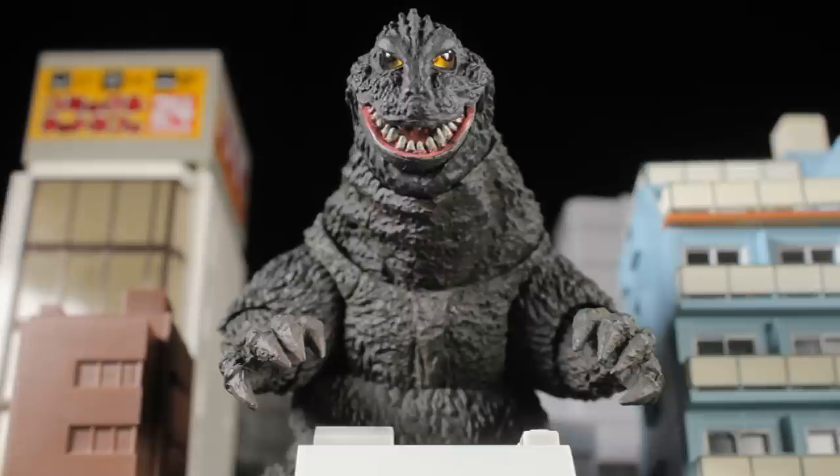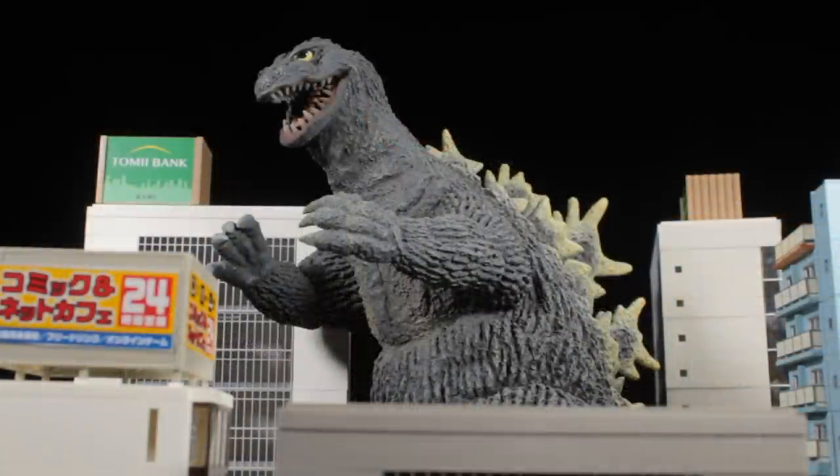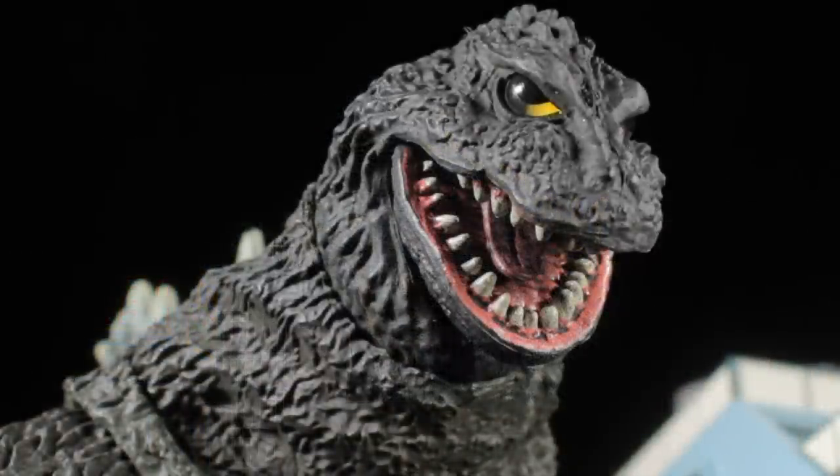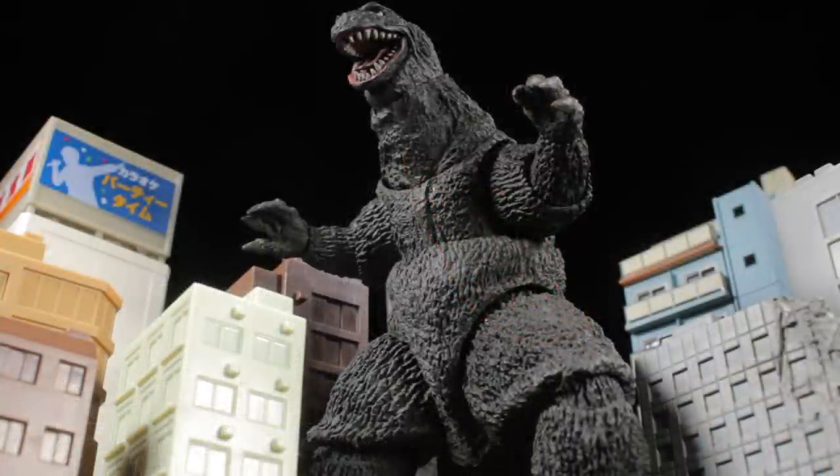At this point, we should all know the history of the film. If not, check out my review of the X Plus Toho 30cm series Godzilla 1962 Diamond Reissue by clicking the card on screen right now. Be sure to check out the 1962 film Godzilla vs. King Kong — it is absolutely fantastic.